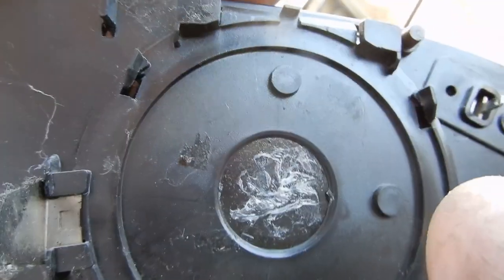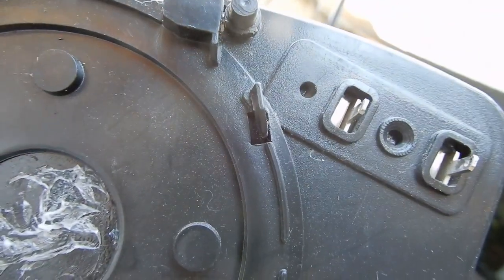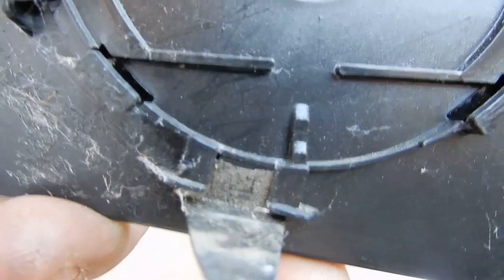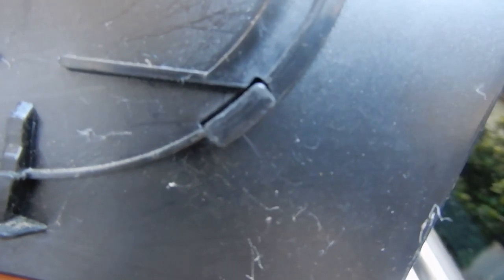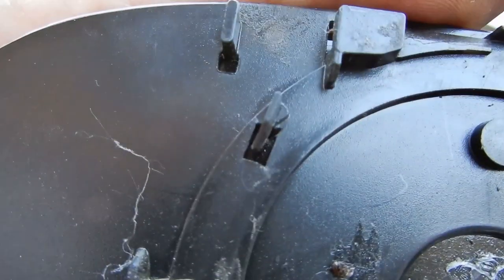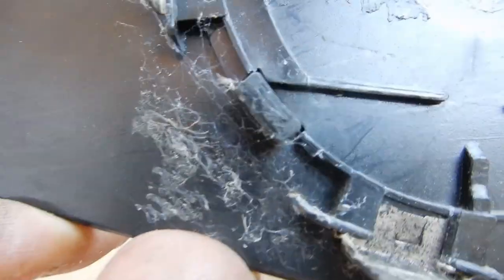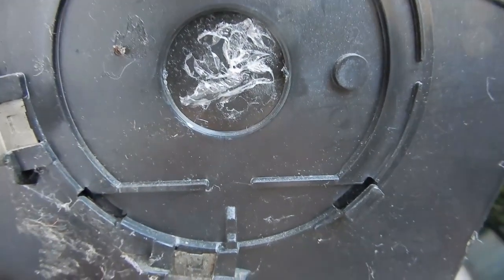The reason we pull off the front first is because there are two clips at the top — one on each side — and at the bottom it locks in via two clips as well. We pull off the top first so those two clips come undone, and then because the bottom is held by those two clips, we push it down so it slides out of them.